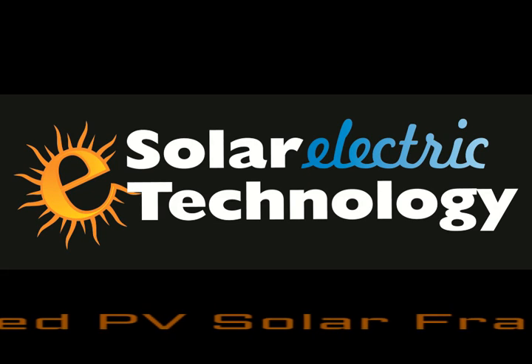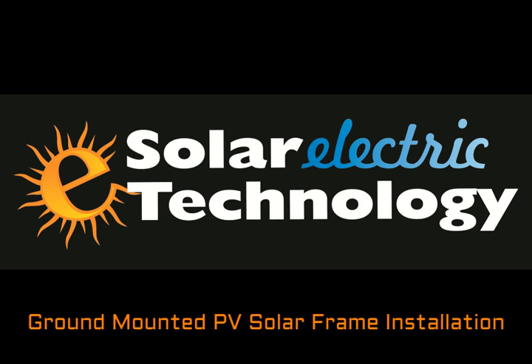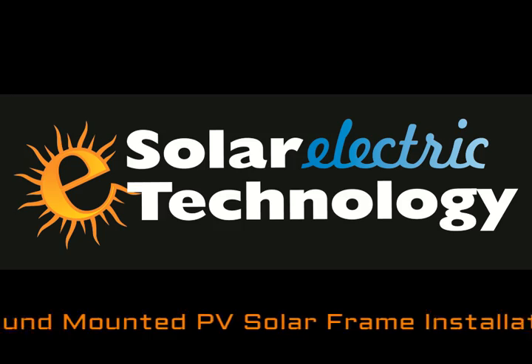Hi, this is Lance from Solar Electric Technology. Today we've put together a short video for you on ground mounted solar PV arrays.